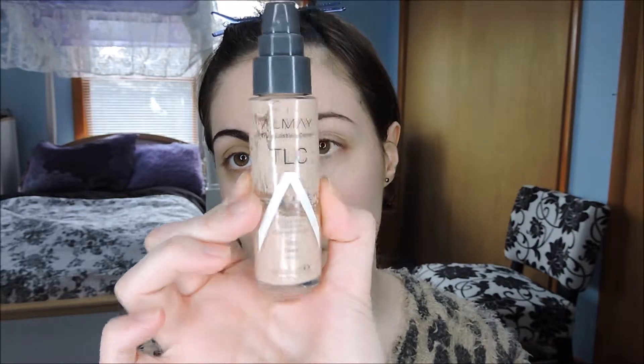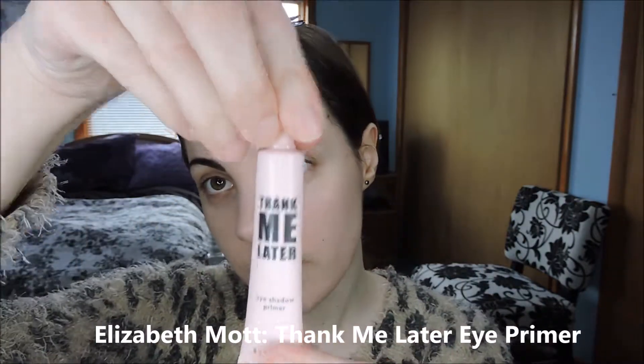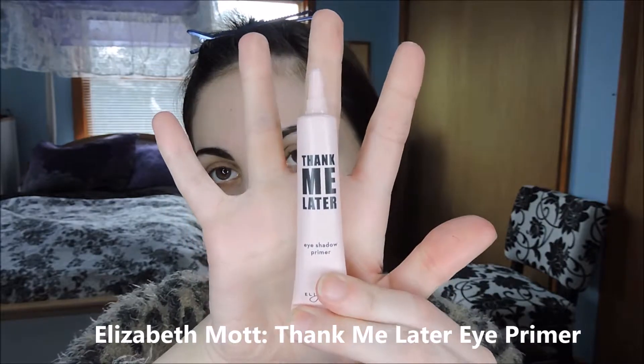I already started my face with Almay TLC Foundation, and I prepped my lids with Thank Me Later Primer from Elizabeth Mott.